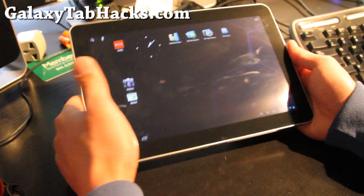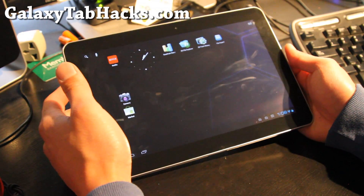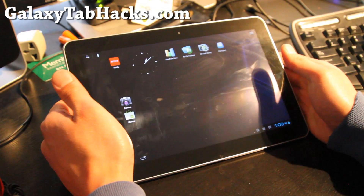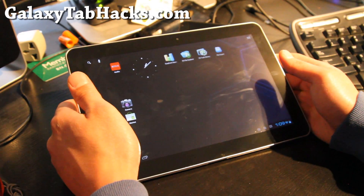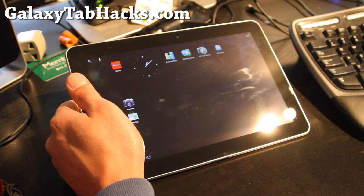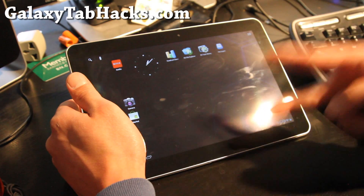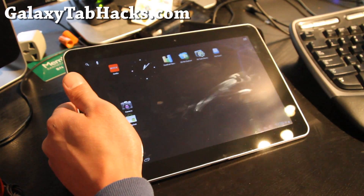Whatever device you want, we are going to keep going. Tomorrow we'll have a bunch of videos — people are leaving comments about the T-Mobile Galaxy S2 and also the Epic 4G Touch and everything else. Thanks y'all, subscribe, and also the Nexus S. See y'all later, bye-bye.